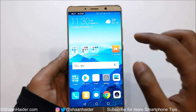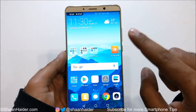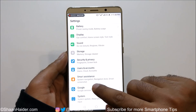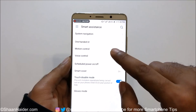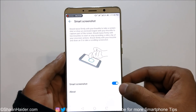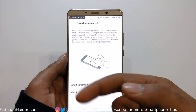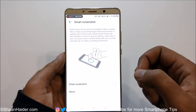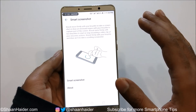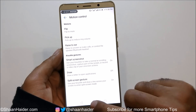So method number one is to go to the quick toggle menu and tap on Screen Recorder. For using the knuckle gesture, you first need to go to Settings, then Smart Systems, then Motion Control, and turn on Smart Screenshot. This is the option you need to enable first to use your knuckle to start screen recording. If this is disabled, the knuckle method will not work, so you need to enable it.